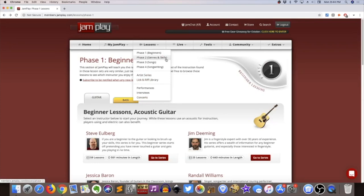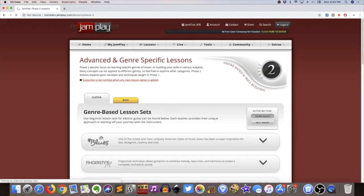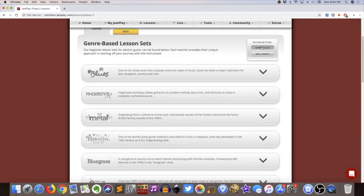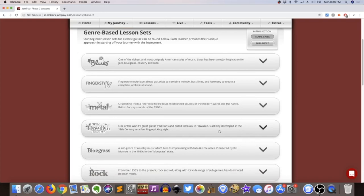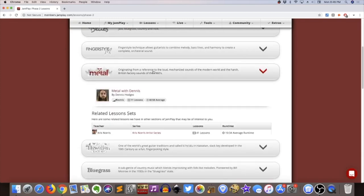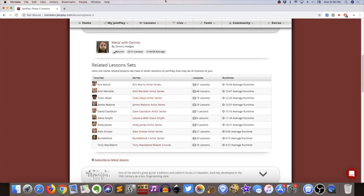They've got a lot of different voices and different ways of looking at the same beginner's journey. Moving on, they don't break content up into beginner, intermediate, and advanced categories the way most sites do. Instead they have Phase Two, which they call 'advanced and genre-specific lessons.' You can sort by genre or by skill level — this is basically everything beyond beginner. If you go into the metal section, for example, you see what they have for players who consider themselves a bit more knowledgeable.